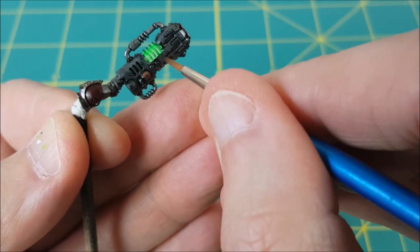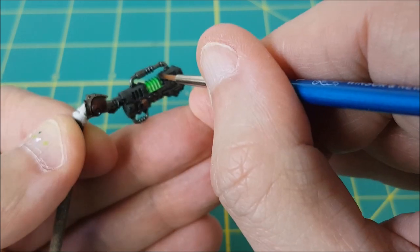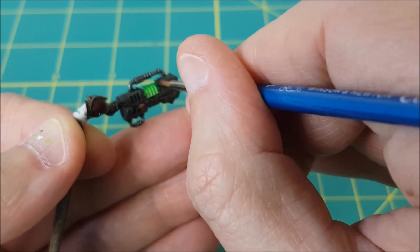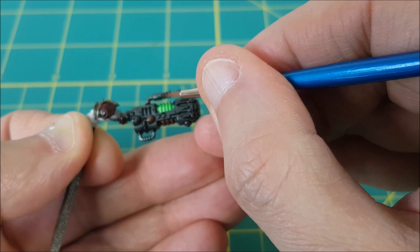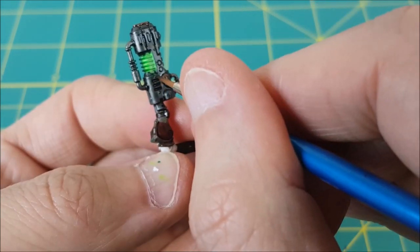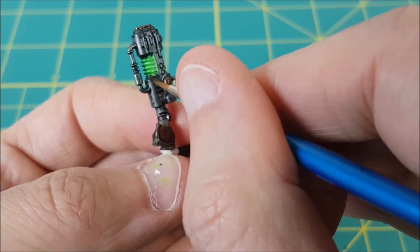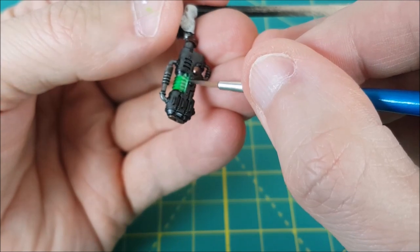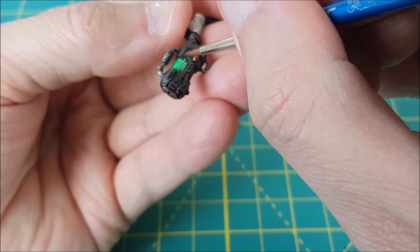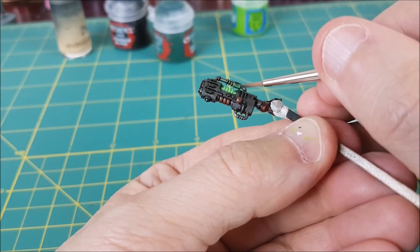Now for the final step: the green glow around the plasma coils. This part is the easiest, but definitely the most tedious. I'm going to edge highlight all around the coils and add layers of green to the metal surfaces that are facing the coils. I'm back to my thinned down fluorescent green for this part. It's easy because it doesn't matter if you're a bit sloppy — you're using thin layers, so small mistakes won't matter at all. I'm slowly building up the green where I think it should be the brightest, and where possible, I'm painting towards the coils with my brush. Just be patient and add enough layers that you're happy with the brightness of the green.